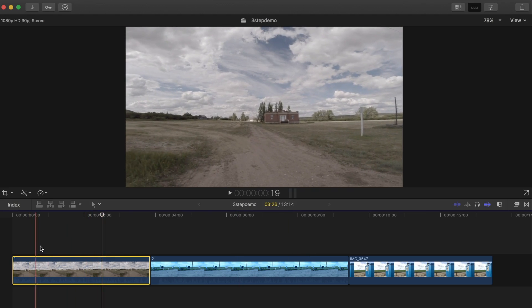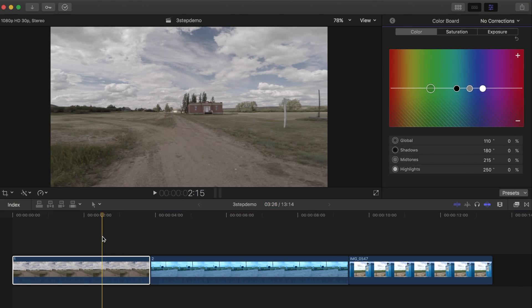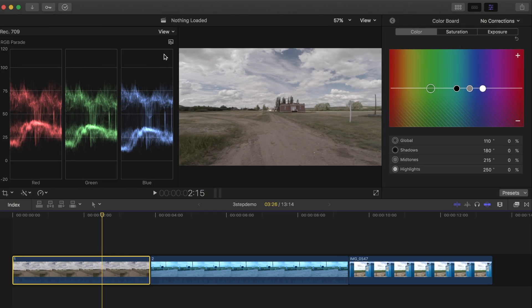My first clip was shot on a GoPro camera with Pro Tune on and a flat color profile, so my image has a low dynamic range and very muted yellowish colors. I'll select my clip, open the color board by pressing Command 6, open the video scopes with Command 7, and select the luma waveform.